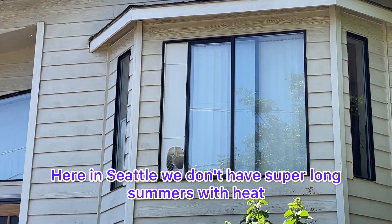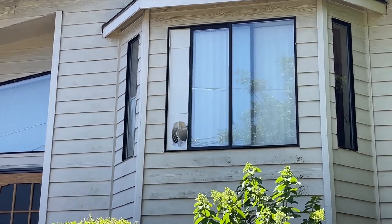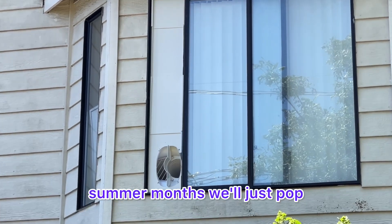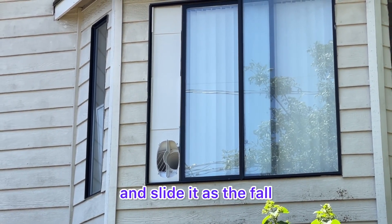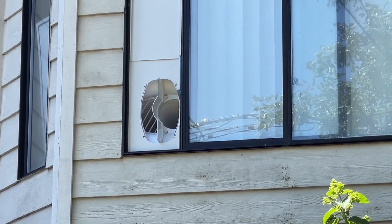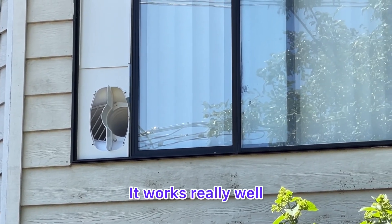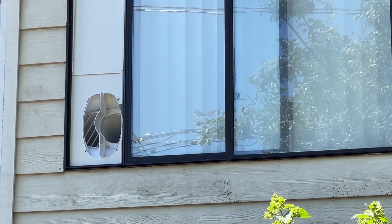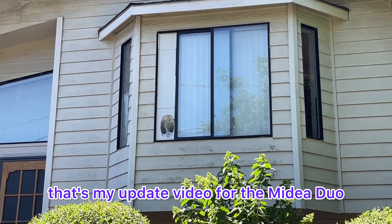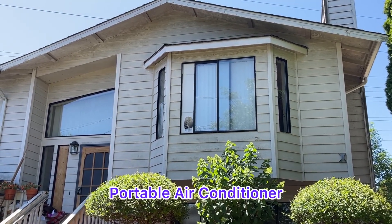Here in Seattle, we don't have super long summers of heat or hot weather. So after the summer months, we'll just pop that out easily and slide it through for the fall. Works really well. And that's my update video for the Midea Duo Portable Air Conditioner.